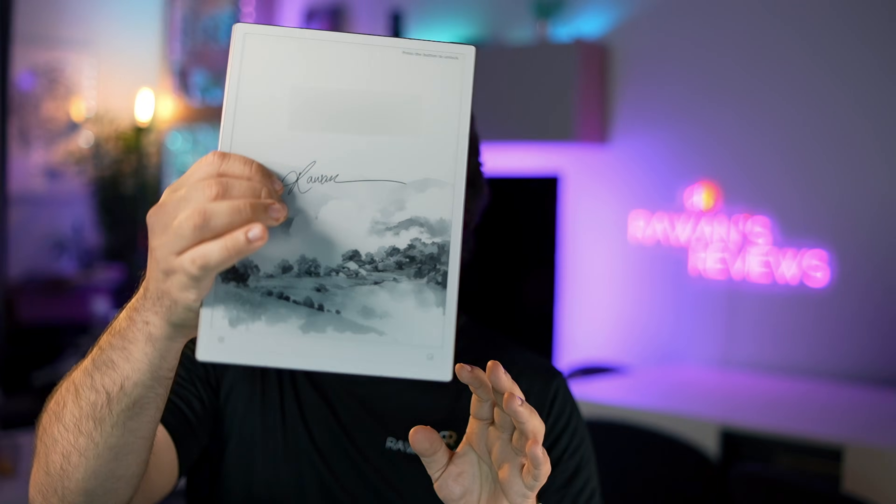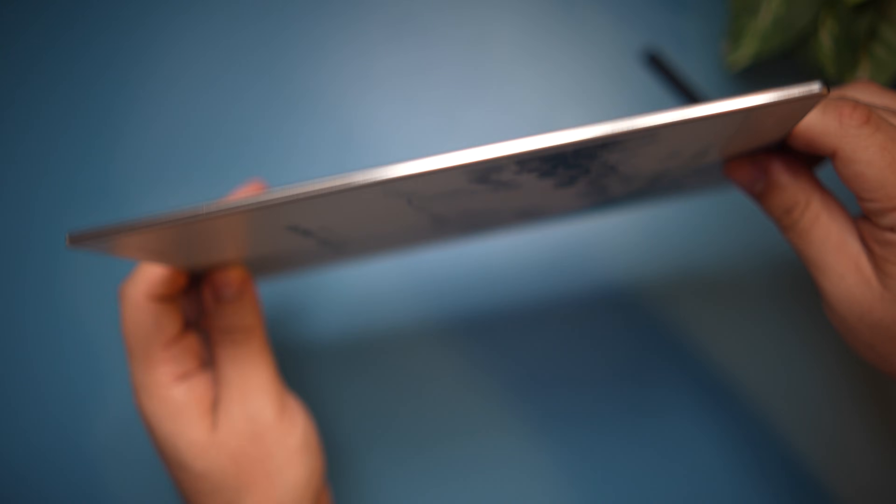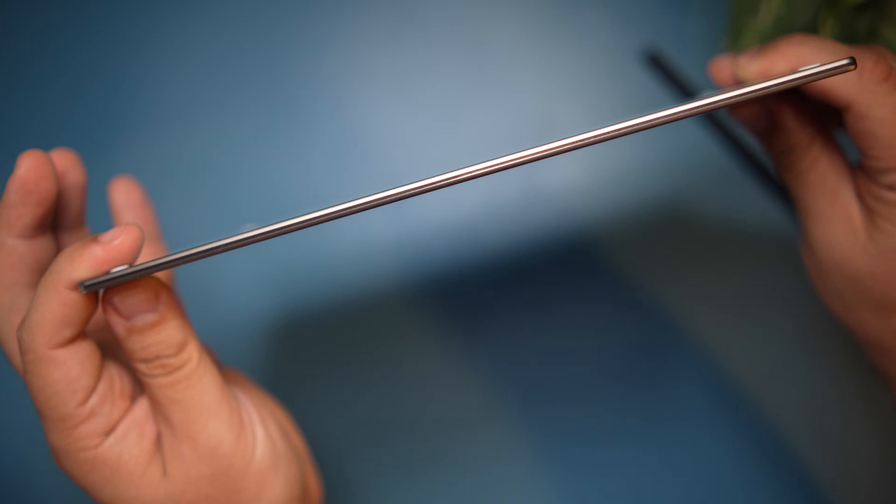Now let's talk about the AI Note 2nd generation. As soon as I took it out of the box, I was blown away by how thin and lightweight it is. It's 4.2 millimeters thin and weighs only 295 grams. Holding it in your hand feels like holding a stack of papers and not a high-tech device. It has a really nice build quality — looks and feels very premium.